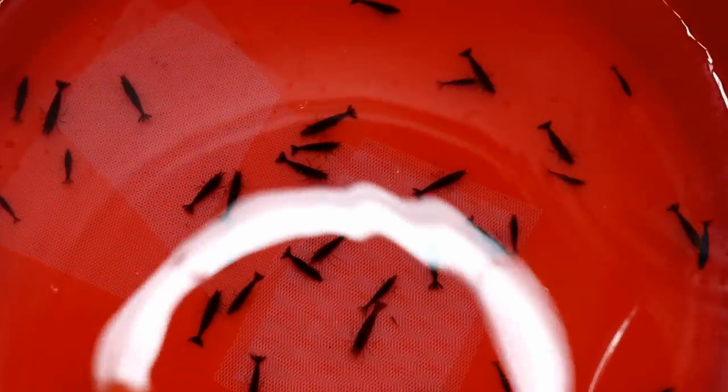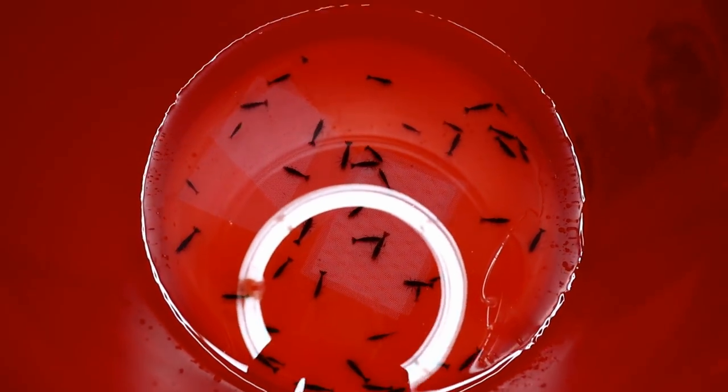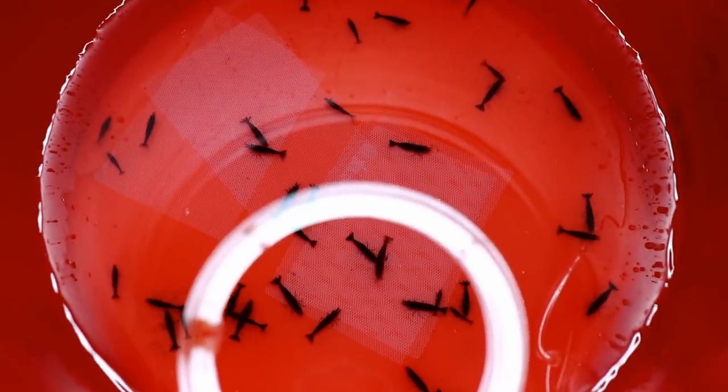In our bucket - wow, look at all these shrimp guys! Looking so good. Can I get a count on how many there are in here? Like at least a thousand, right?